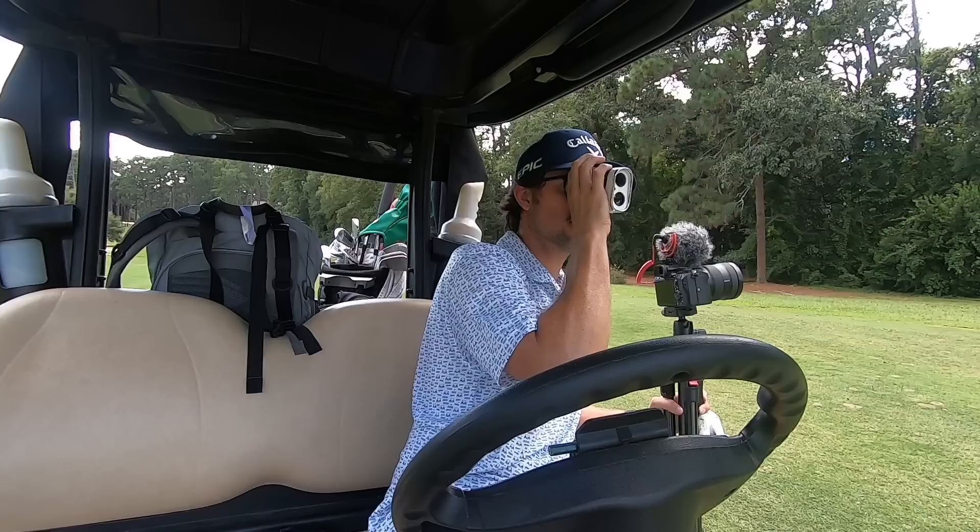Thanks to DraftKings Sportsbook for sponsoring today's video. A little peek behind the curtain: sponsors like them allow me to keep doing what I'm doing on the channel. I'm going to Indiana tomorrow — seven or eight hundred dollar plane ticket plus food expenses, looking at 1,500 bucks — plus paying an editor and all the day-to-day camera equipment. I'm not trying to get rich; I want to grow this channel. Partnering with companies like that lets me keep making these spontaneous trips, like following Wesley for four days. We've got about 170 — wait, meant 187 — which is actually a pretty good high-cut six iron downwind.